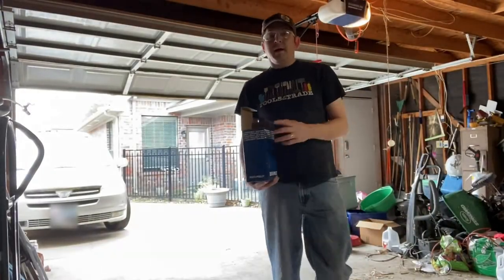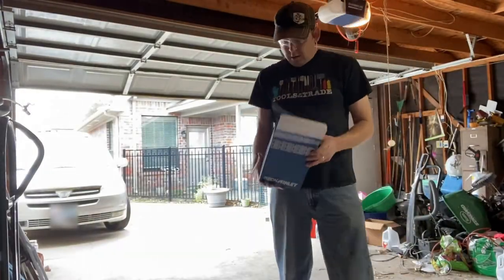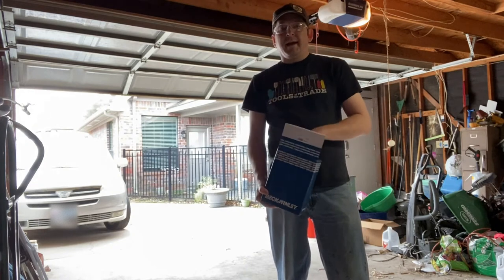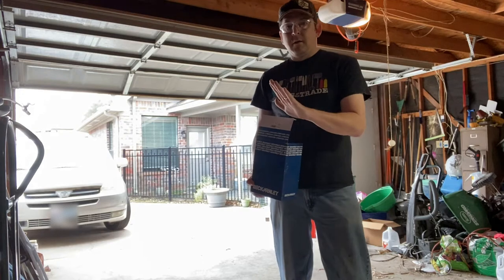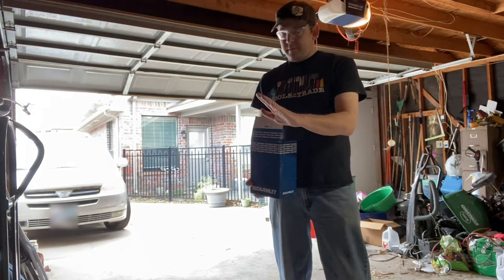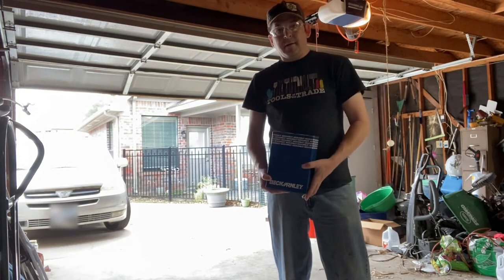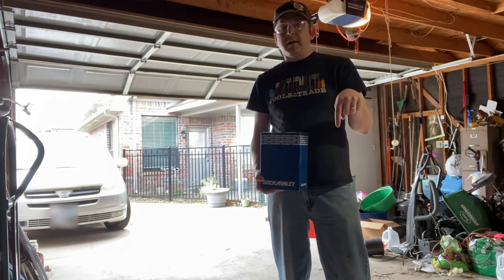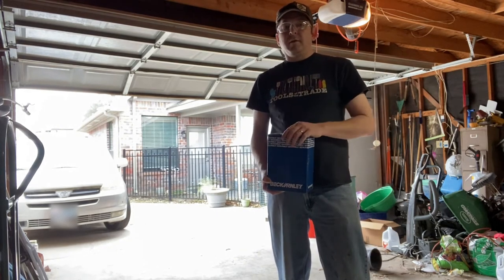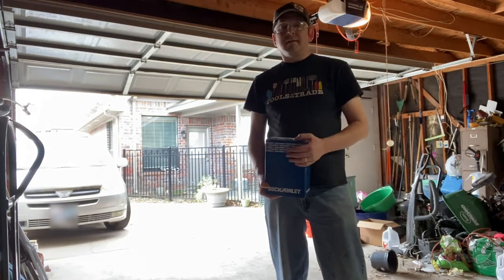Hey, welcome back to my channel. Today we are working on a Toyota Sienna. We are going to be replacing a master cylinder because the brake pedal slowly pushes all the way to the ground. We have 188,000 miles on this vehicle. Below the video you can see links to the parts that I'm using and the consumables, and let's get started.